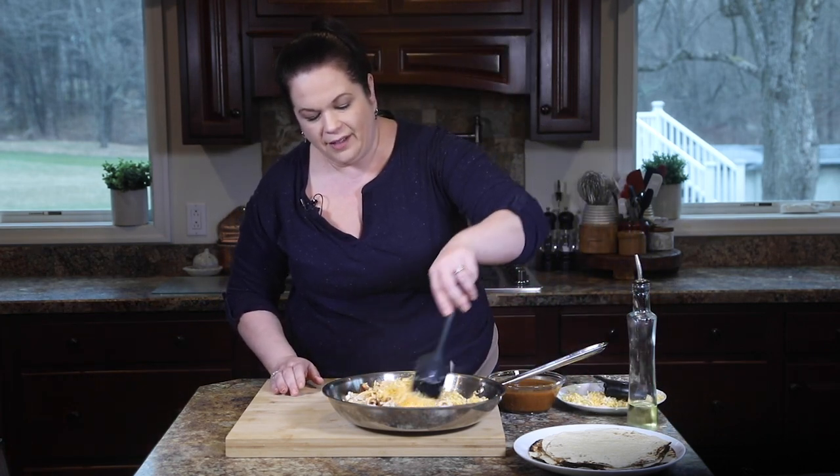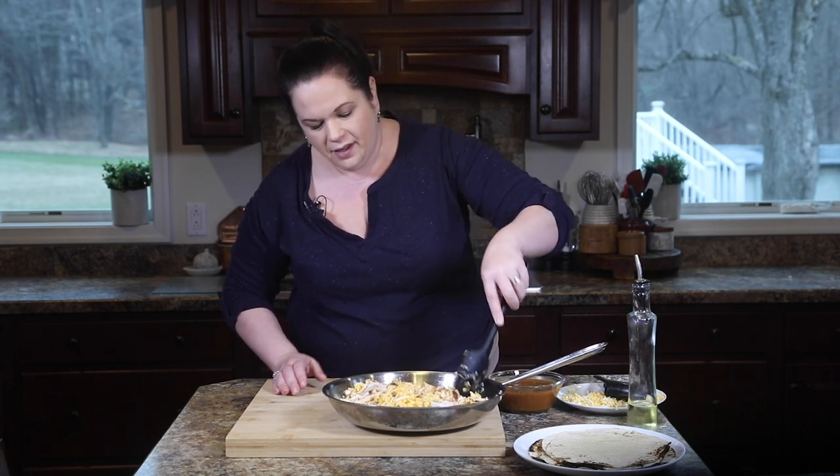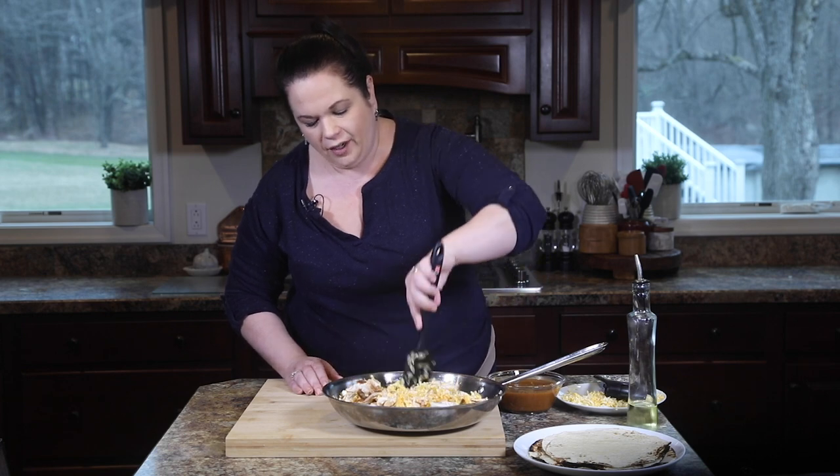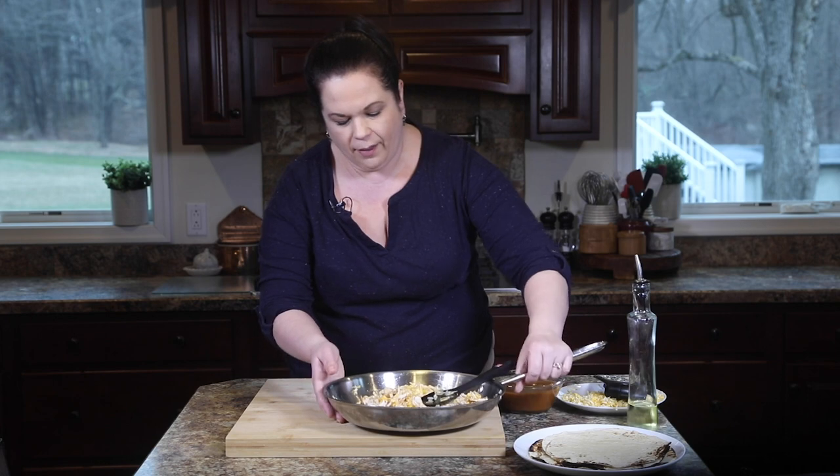Now we'll get this all mixed up. The cheese will start to melt in the warm pan — not hot, just warm because we did take it off the heat. That's exactly what we're looking for: we don't want it to become completely melted, but we want it to start coming together.